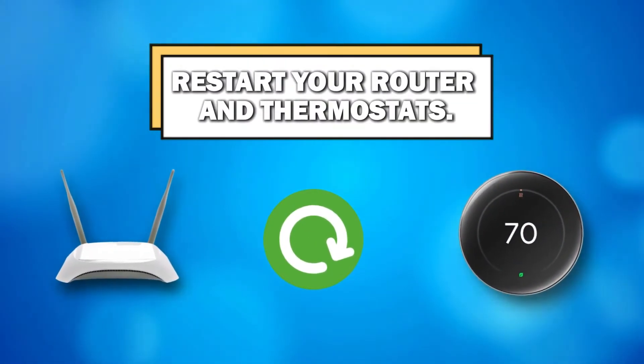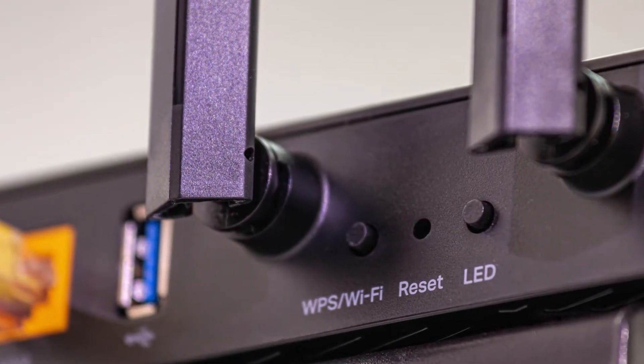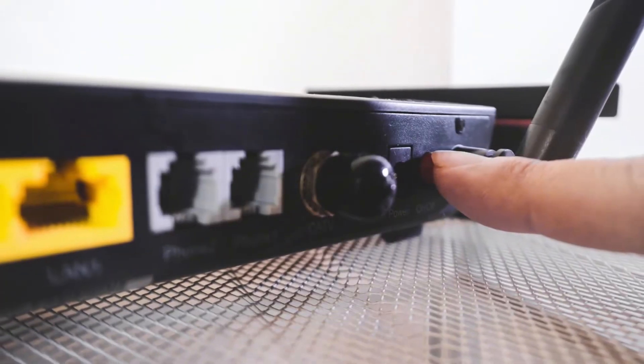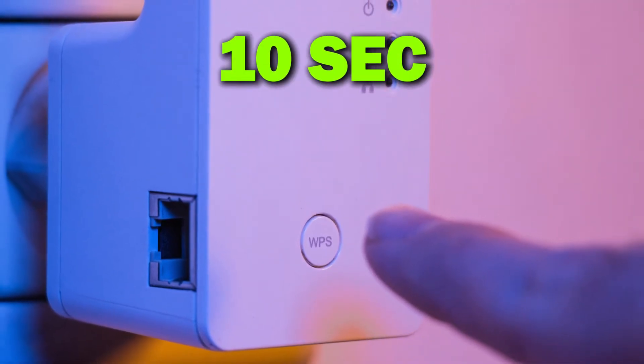Restart your router and thermostat. Restarting your router: ensure your power supply to the router is on. Locate the WPS button at the back or bottom of the router. Press and hold the WPS button, then release it after 10 seconds. The router is automatically reset.